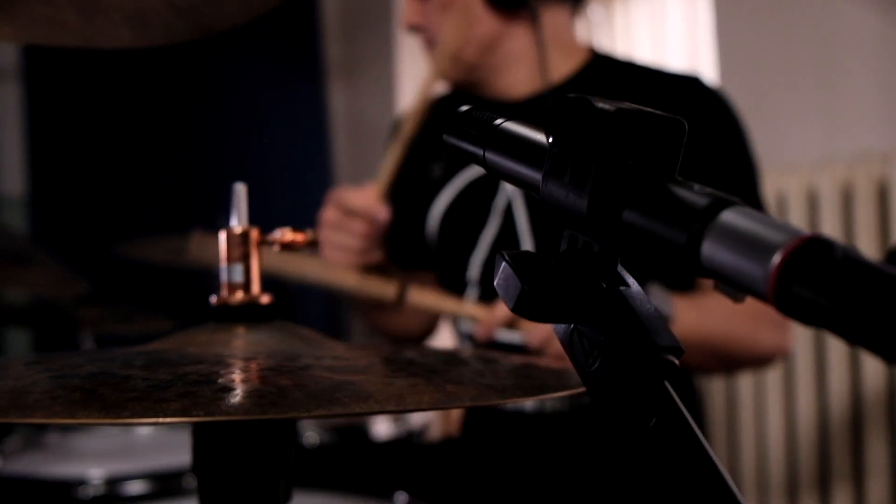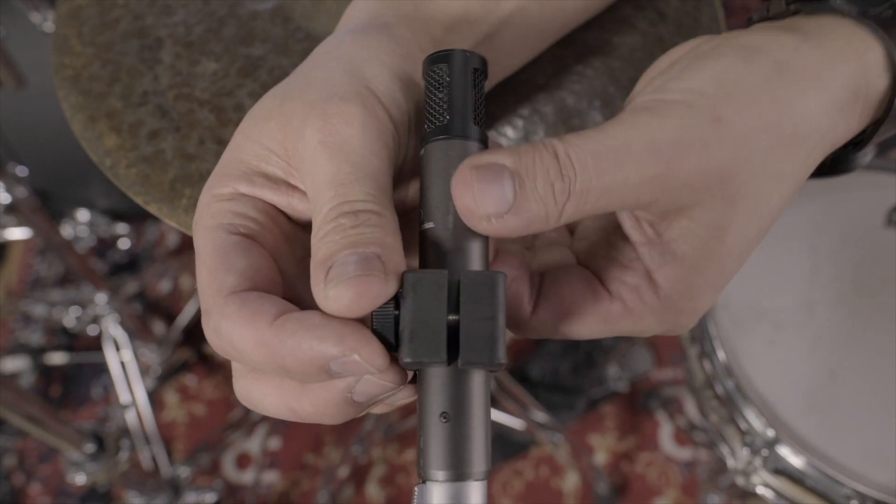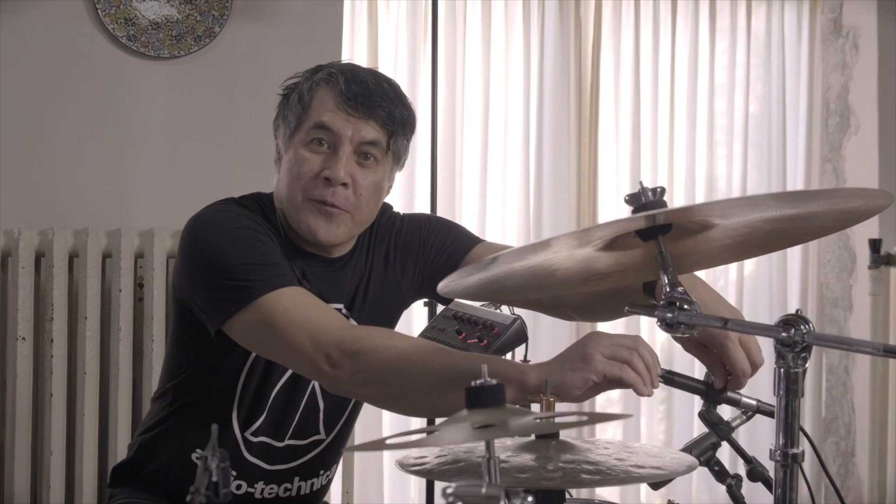For the hi-hat I'm using a condenser microphone, the ATM 450. If you have a closer look, you can see that the microphone only picks up from this part. It isolates the instrument very well.